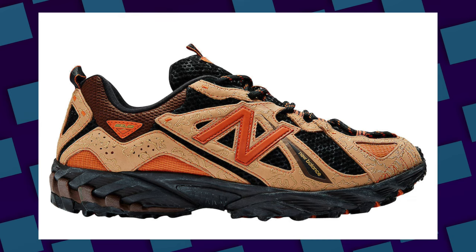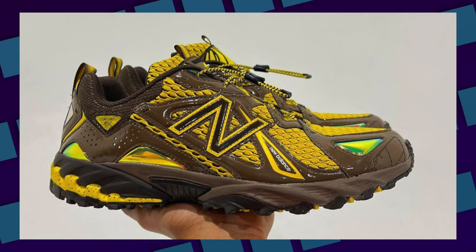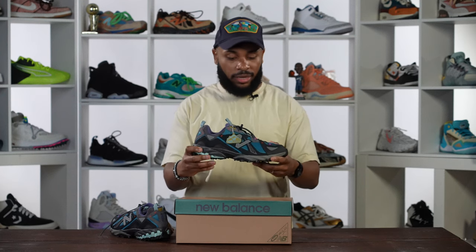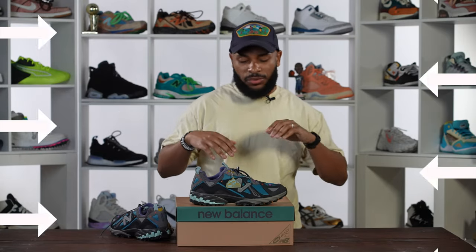I'm really into the 610s right now. I got the Joe Fresh Goods pair, a GR pair on the way, and if y'all haven't seen the Amine pair coming — the brown banana joints — that looks amazing and I'm definitely copping that too. Bodega has done a great job with New Balance on collaborations, especially in the last few months.